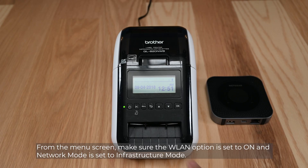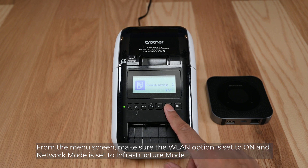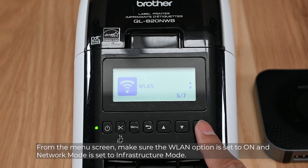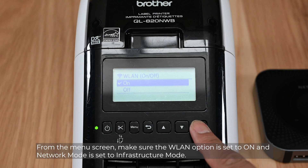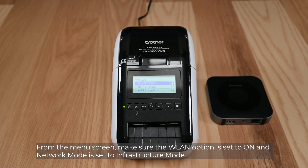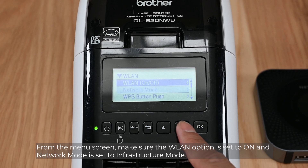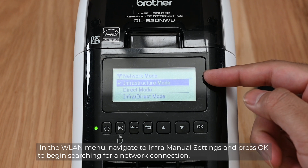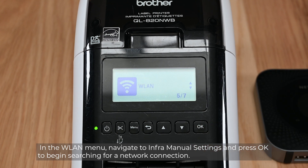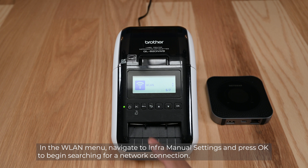From the menu screen, make sure the WLAN option is set to on and network mode is set to infrastructure mode. In the WLAN menu, navigate to manual settings and press OK to begin searching for a network connection.